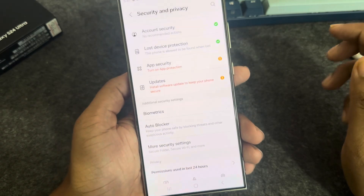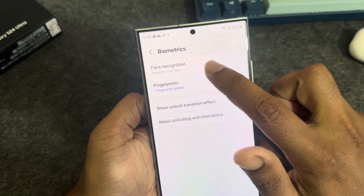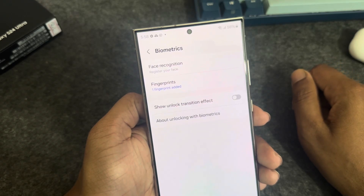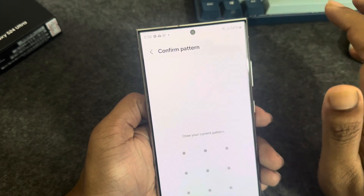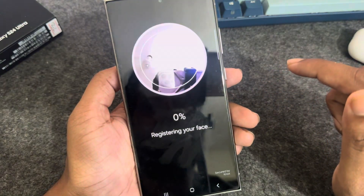You can see the Biometrics option, so press on Biometrics. Then you can see Face Recognition — press on Face Recognition and press Continue.